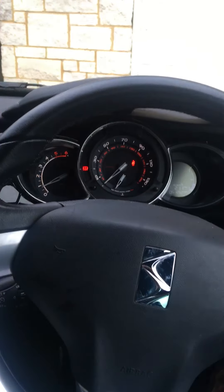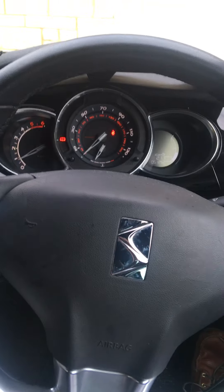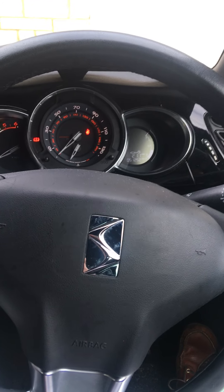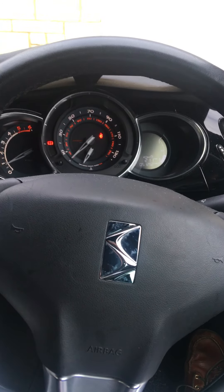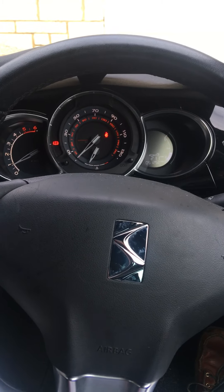Hi, Mike here. By popular request I'm going to show you where the controls are on a Citroën DS3 that are needed for the show me questions during the practical driving test. You'll get asked one out of a potential seven questions, so I'm going to go through each of the seven questions.